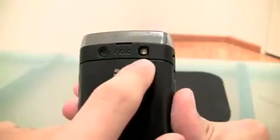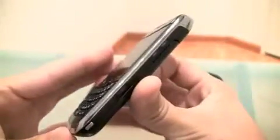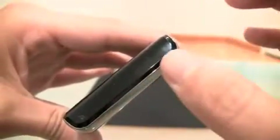Aside from that, it says Bold. You have your camera, your flash, charging, an add button right here, headset jack, add buttons on this side, volume, and your buttons here like on every other Berry.